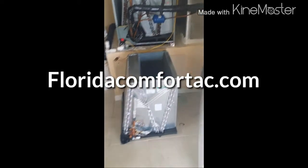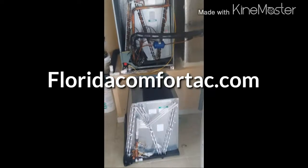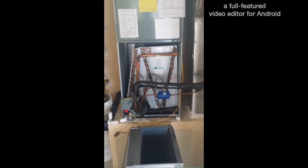Today we're at Florida Comfort Air Conditioning. We're doing an evaporator coil changeout. This machine is April 2011, and today's date is January 5th, 2015.